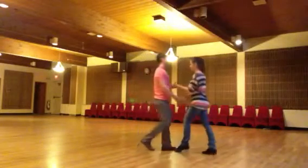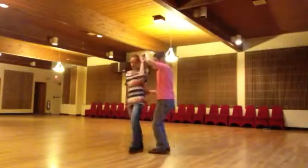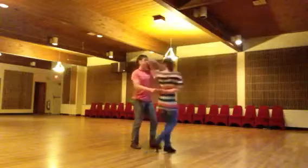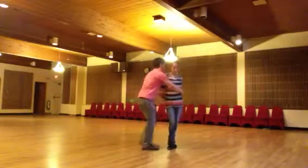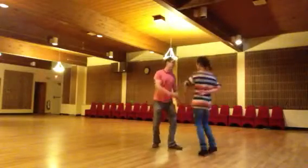It's going to go 1, 2, 3, 5, 6, 7. 1, 2, 3, 5, 6, 7. 1, 2, 3, 5, 6, 7.